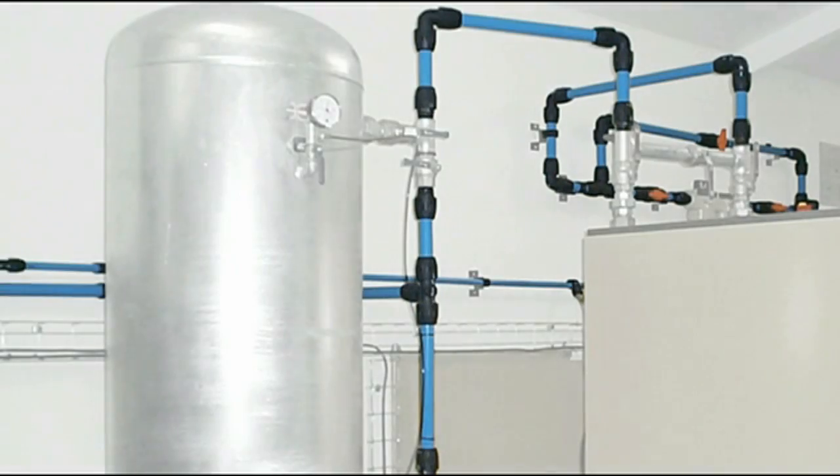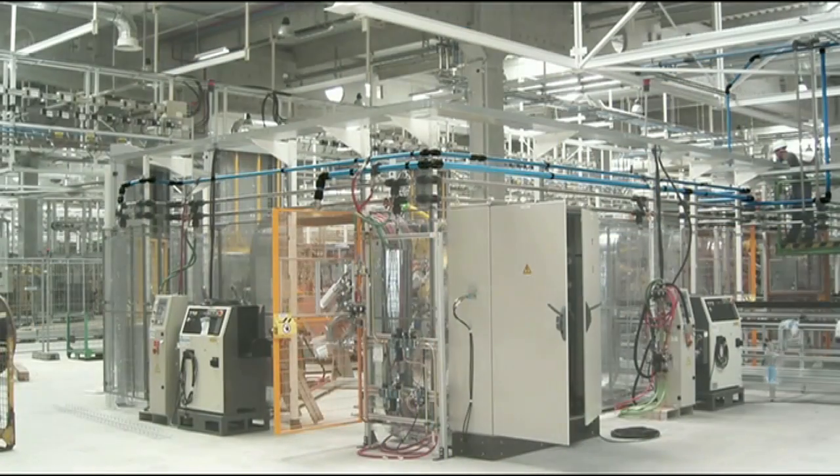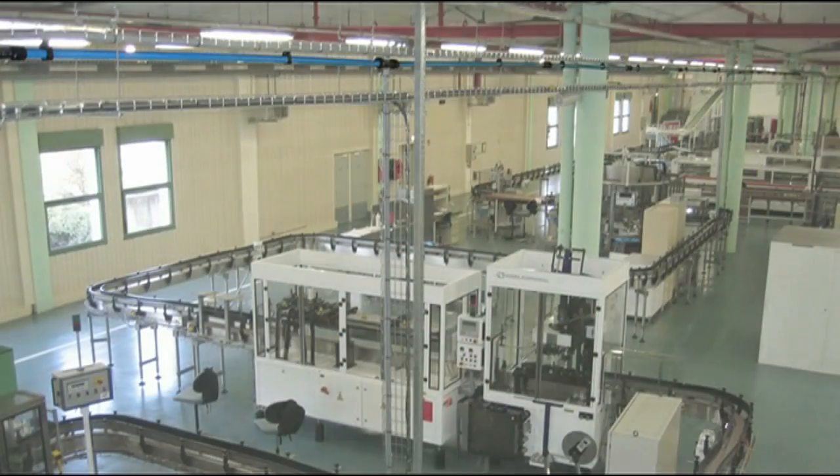Wherever you are, Transair is on hand, with thousands of pipe systems installed in automotive, aerospace, electronics, packaging, printing, and plastic industries worldwide.